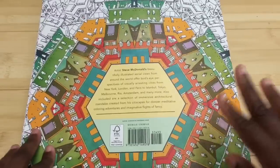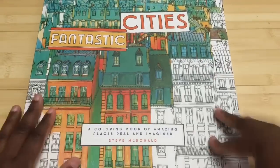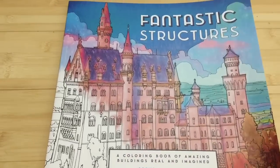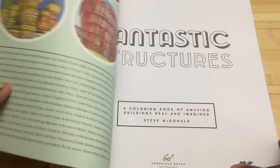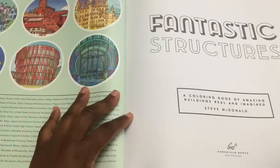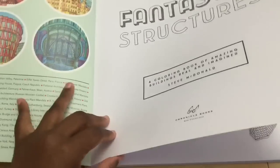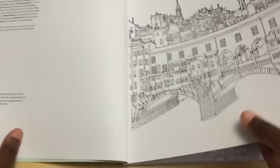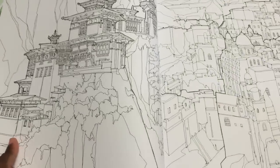So that's the original book at $14.99. Then there is the new book that just came out — this is Fantastic Structures. The paper for both of them is the same. They will both take watercolor paints and watercolor pencil as well as markers and regular color pencils, which is really good especially since it's a two-sided book.